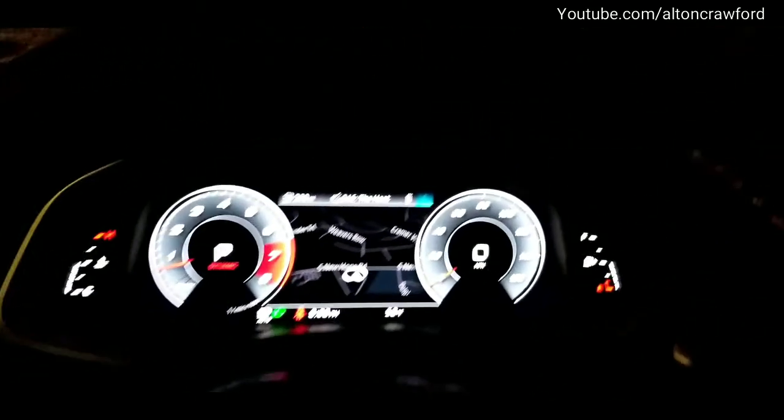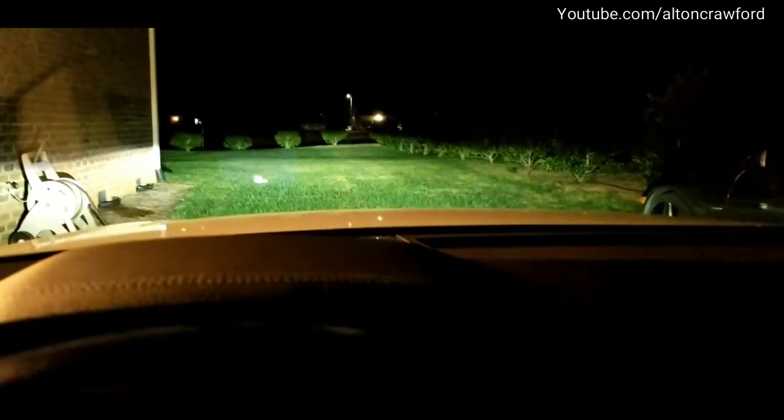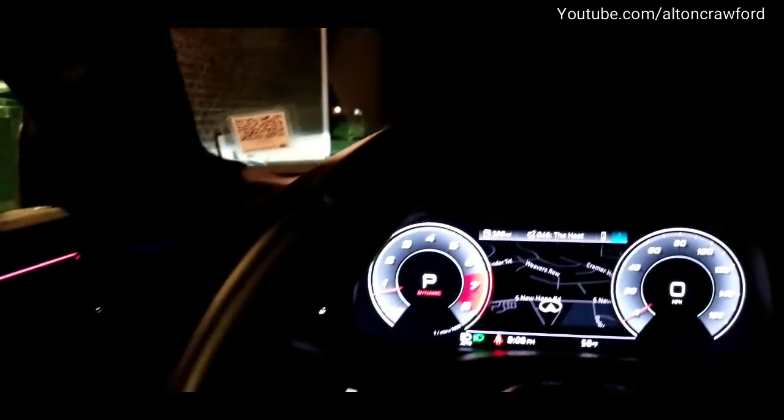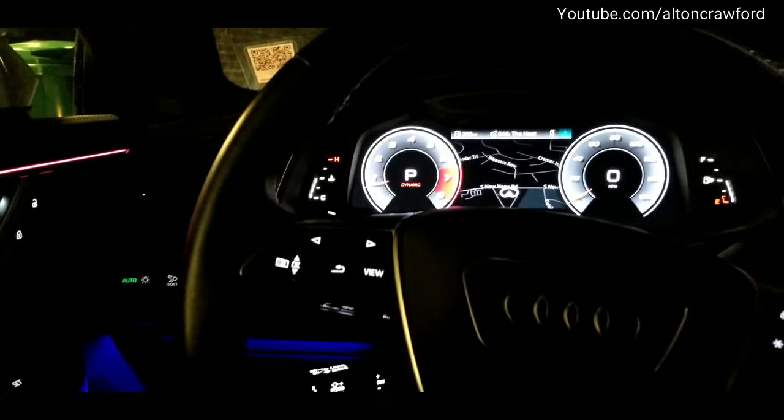So with the high beam assist active, that's going to be our view as we're driving along. We're going to go ahead and take off and I'm going to show you exactly what that does and how accurate it is.